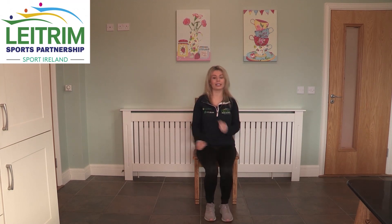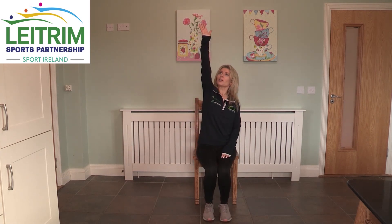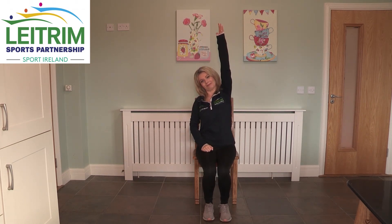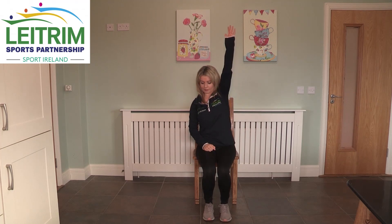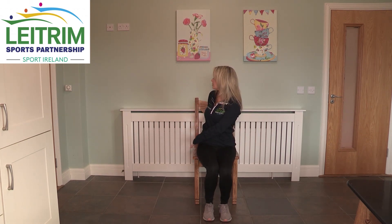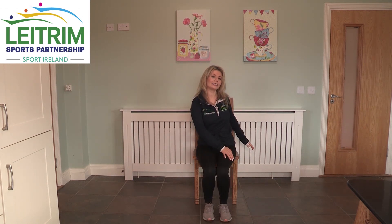We are now on to our cool down. We are going to do a nice little marching on the spot, nice and easy, just loosen out the whole body. And we are going to stretch the arms. And we are going to stretch around, getting a nice trunk movement on the side of the body — you can leave one hand and stretch around at the other, and then back. No jerky movements, nice and slow and steady.